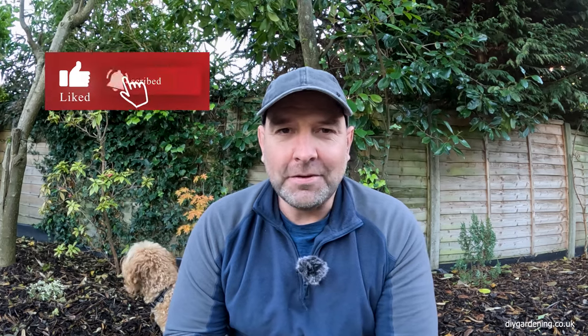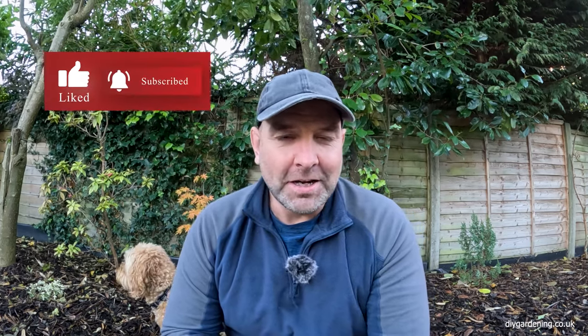That wraps up my video today. Thanks for watching — if you found this insightful do hit the like button and don't forget to subscribe to my channel. My name is Daniel, my website is diygardening.co.uk. Thanks once again, all the best.